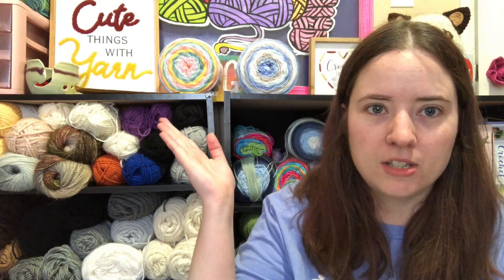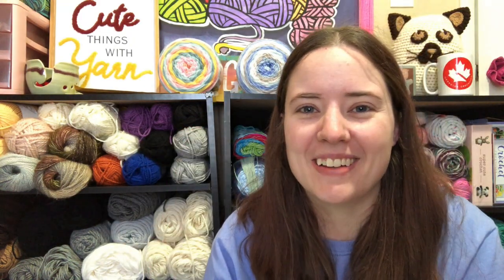Number three is: what style of yarn is your favorite? I don't even really know what that means - maybe self-striping, variegated, or solid? I'm going to go with that idea. I really love solids because I can make amigurumis with them. And I also like self-striping because it takes the work out of picking colors. I'm not sure if that's what the question means, but we'll go with that.